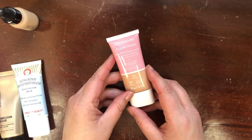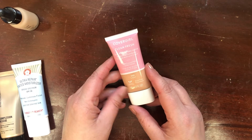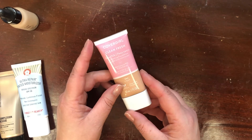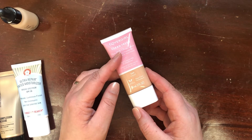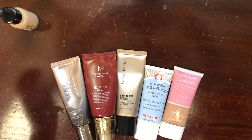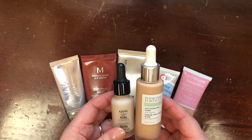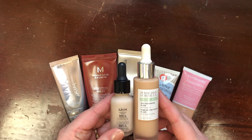Lastly, this is the CoverGirl Clean Fresh Skin Milk in shade Light — I just haven't spent enough time with this one. It's also not a great shade match for me right now; I honestly can't believe this is shade Light. I probably could have gone with shade Fair. But I am going to keep this and continue working with it. So in sheer to light coverage, I'm keeping five and getting rid of the NYX Total Control Drops and the Physician's Formula — keeping five and decluttering two.